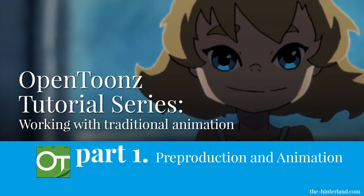Hi, my name is Don Chang and welcome to this OpenTunes tutorial series. This tutorial series will be focusing on integrating OpenTunes into a traditional animation workflow and is meant for people with general knowledge of animation that are looking to use OpenTunes for their traditional hand-drawn productions. This is a four-part tutorial and in this part we will be going over pre-production and animation.